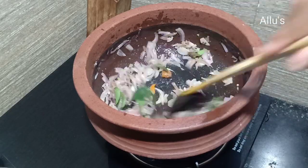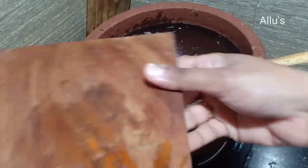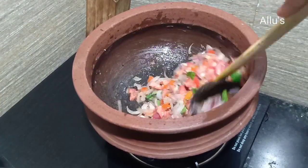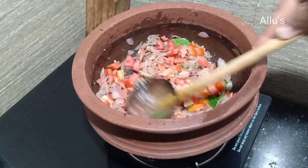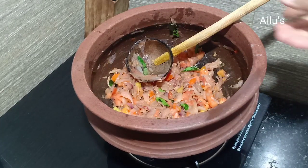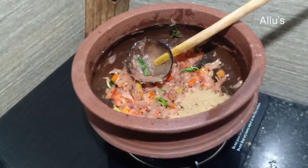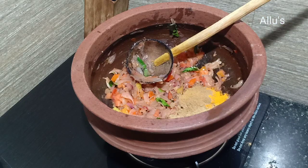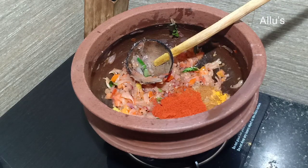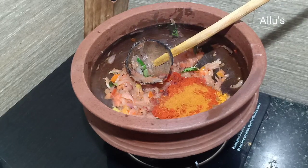Add a few curry leaves, one chopped large tomato, and fry till the tomato melts. Then add two tablespoons of coriander powder, half teaspoon of turmeric powder, quarter teaspoon of jeera powder, quarter teaspoon of garam masala, two tablespoons of Kashmiri chilli powder, and quarter teaspoon of meat masala. Fry for a minute.